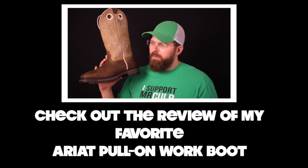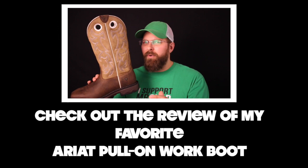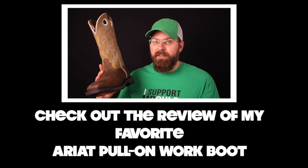Outside of everything I've covered, this is probably one of the most comfortable, cool options I've ever had on my store, and I've had customers coming in saying the same. The Ariat Groundbreaker has got a lot of good details.